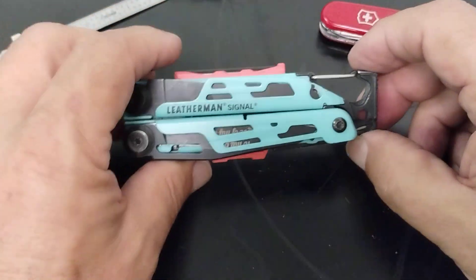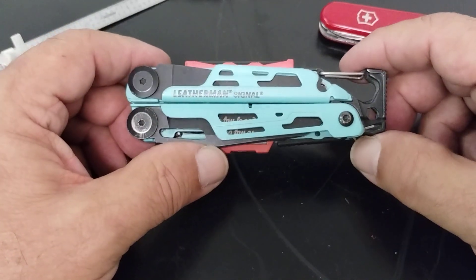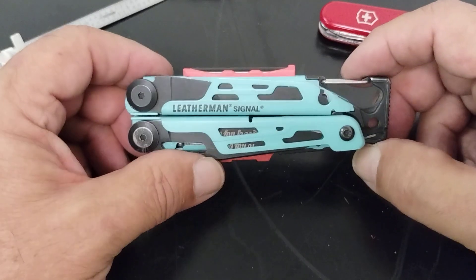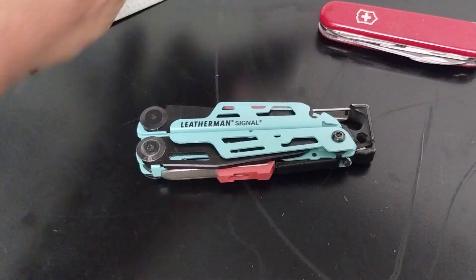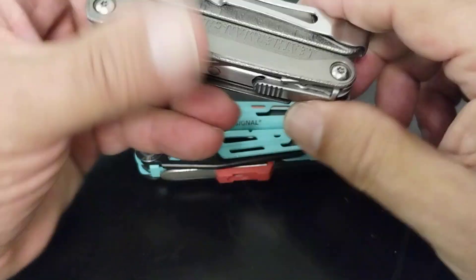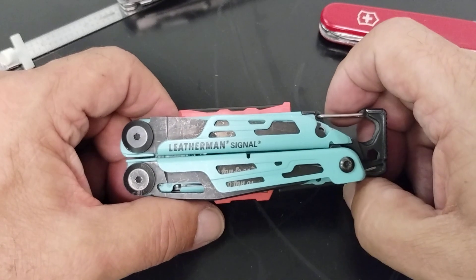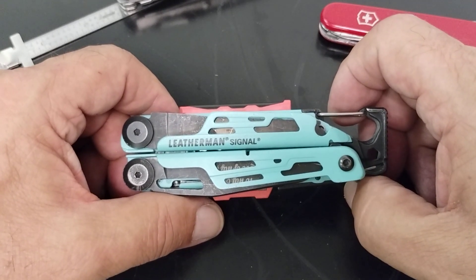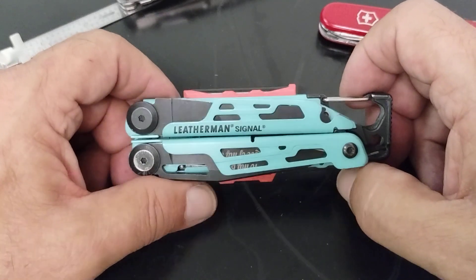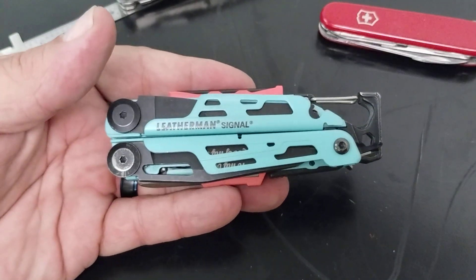Is it worth $140? That's a question only you can answer. Some people carry it every day and love it. To me it's more something I'd use camping, hiking, or out in the woods. Since I'm a mechanic by trade, I'd be more apt to carry a Charge or Surge. But for the right person it's the right everyday carry. I hope you learned a little something about the Signal — if you like this content, give me a like and a share, please subscribe, and I'll be back in about a week with more videos. Hope you guys have a great weekend — I'll see you on the next one!